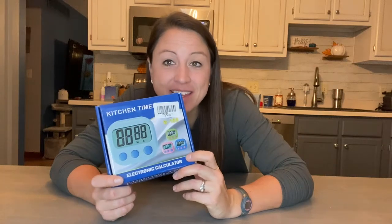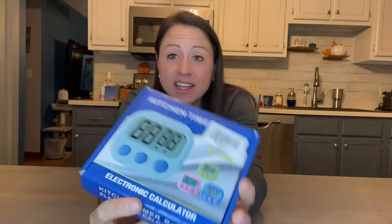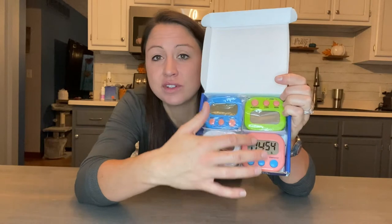Today we are looking at this pack of four timers. They come nicely packaged and the colors are awesome. If you have multiple kids these would be great. They have all your different color needs for the girls, the boys,